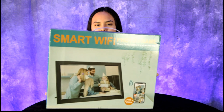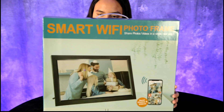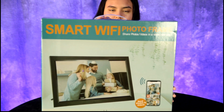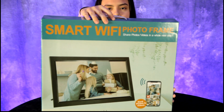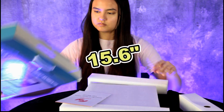Hey guys, today we have another great product review — a smart Wi-Fi digital photo frame. We've had digital photo frames before but we have never had a Wi-Fi photo frame. And guess what, this has 32 gigabytes of built-in storage. Go ahead and unbox it, Savannah — this digital photo frame is 15.6 inches, that's a good size.